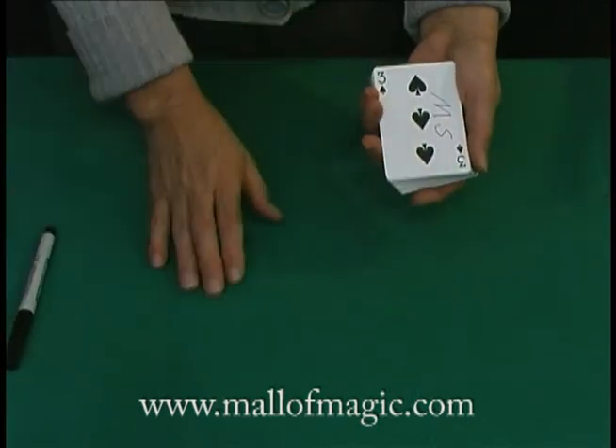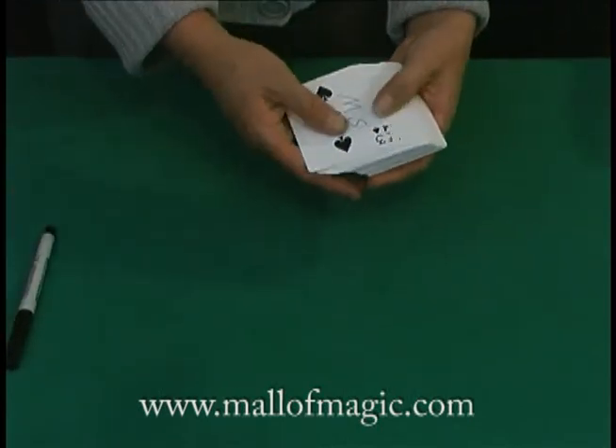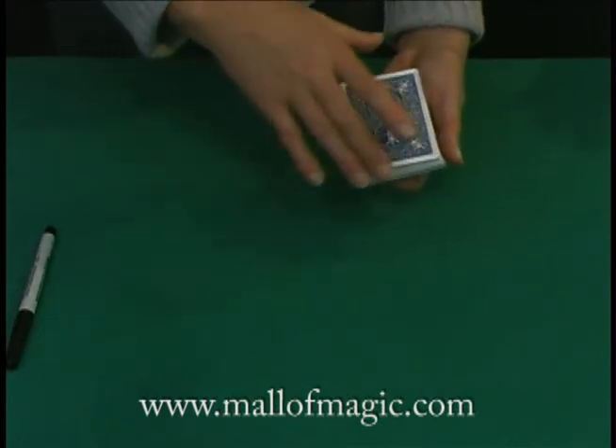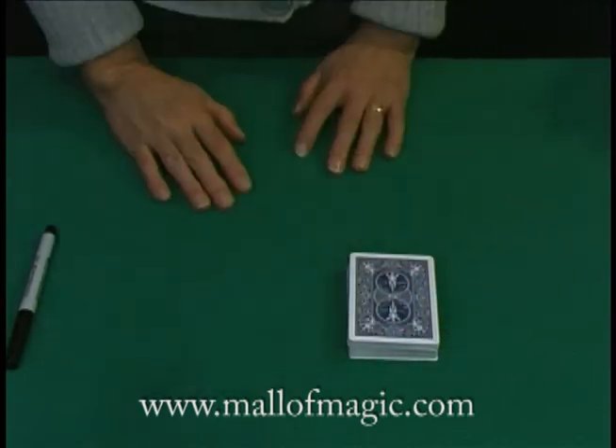Make sure the ink is dry and then take all the face up cards and spread them out and flip them over face down again, sending that card to a random place in the middle of the deck and set the deck on the table. Tell me when you're done. I'm done. Go ahead and give the deck a cut.